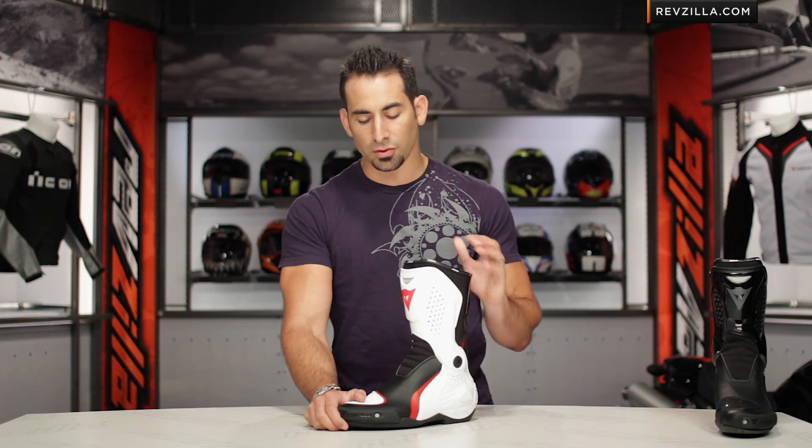Thanks for watching our detailed breakdown of the new Dainese TR Course full-height race boot. I'm Anthony — we'll see you next time.